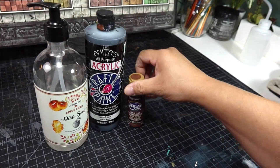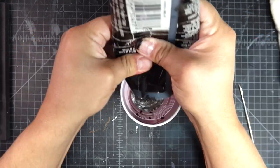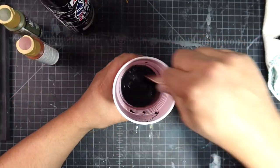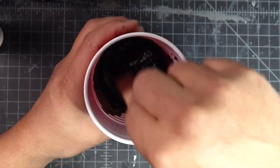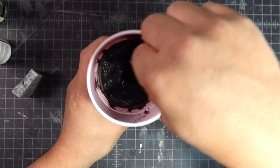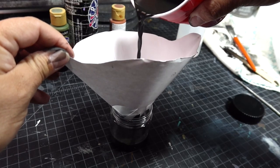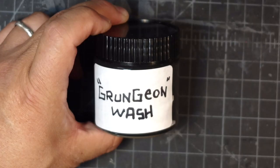You'll need dish soap, black paint, brown paint, green paint, a cup, stir stick, strainer, and a bottle. Put in some water, add some black paint, mix it up, add some brown paint and green paint. Mix it up. Add a few drops of dish soap to help your wash flow into the cracks. Test it out on a piece of dungeon wall — you may need to add more paint or more water. Just experiment with it until you like it. Once you like it, run it through the strainer into your bottle. Slap a label on it and you're ready for your dungeon grunging.